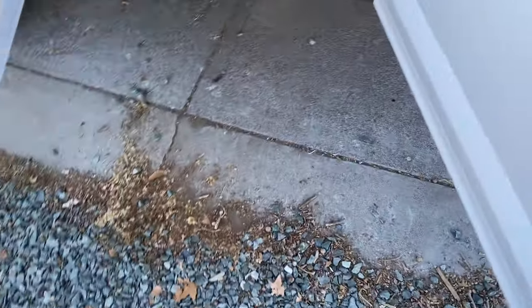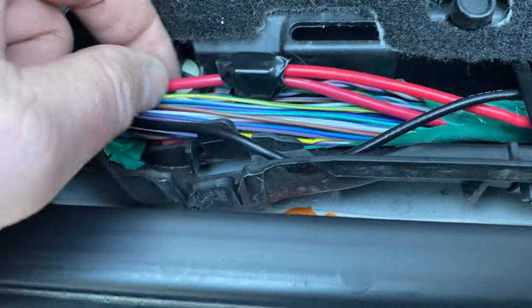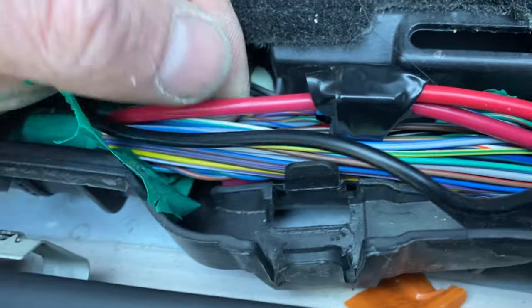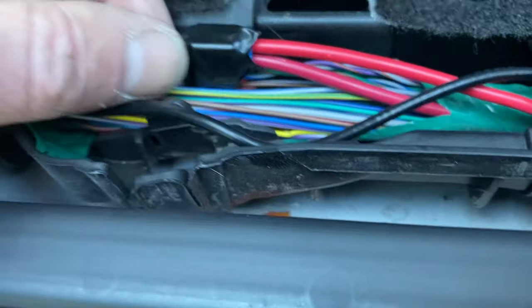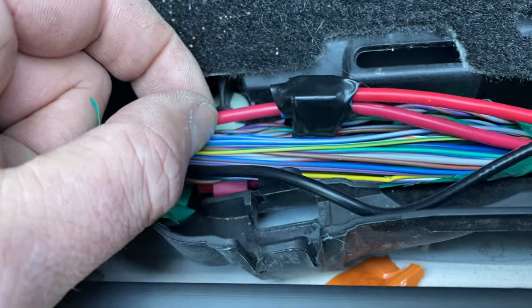I didn't even have to fish it through my firewall. There's a red wire in this loom — if you see this big red wire right here, it's probably a 12-gauge. That's a constant 12-volt there, so you don't even have to fish it through your wire loom. This is constant 12-volt.